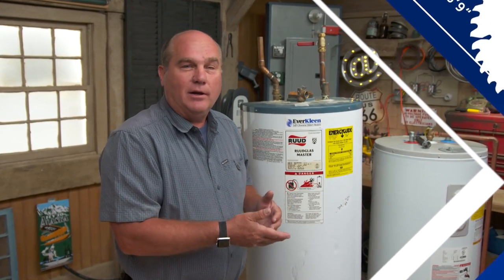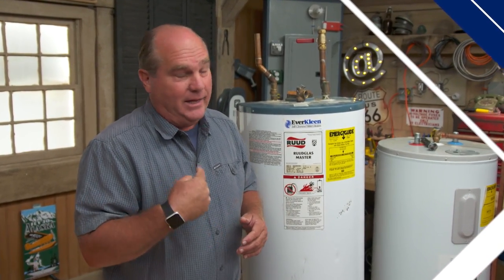How often should you change your water heater? Should you drain it? Should you change the anode rod? We'll answer some of the common questions about water heaters.